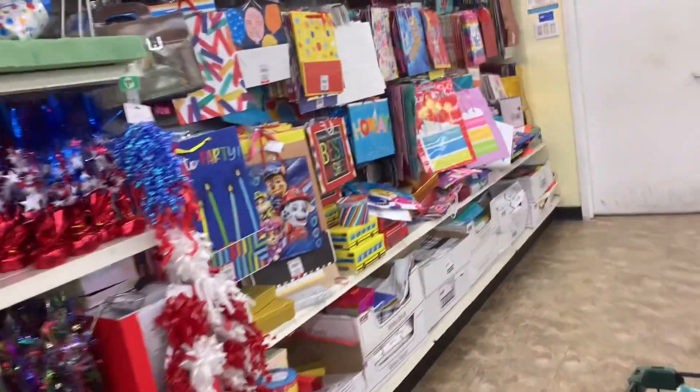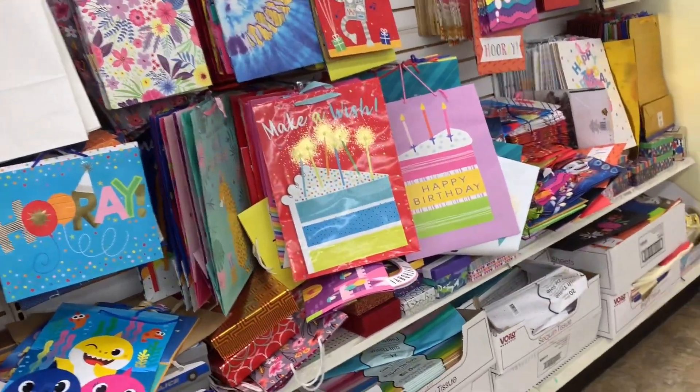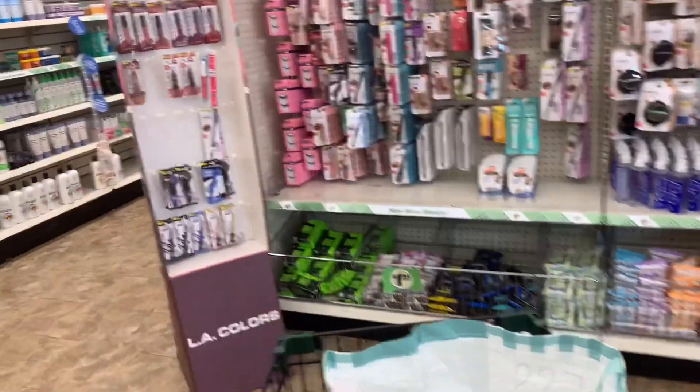Then I went ahead and went over to the gift wrap section. That's just a small part of ours. It's in the front of our store near our balloons, but they didn't really have too much there.